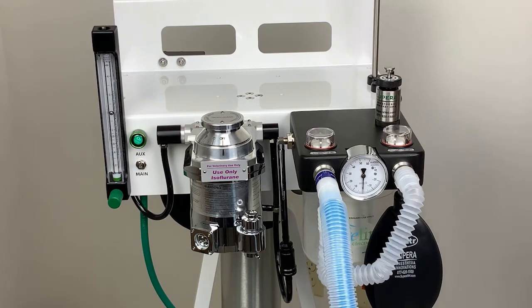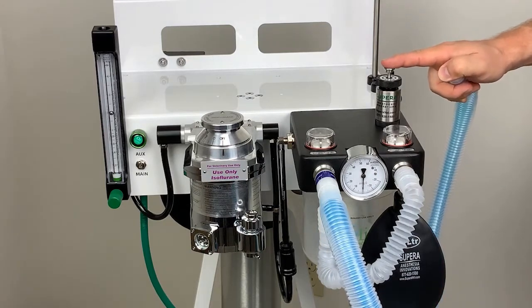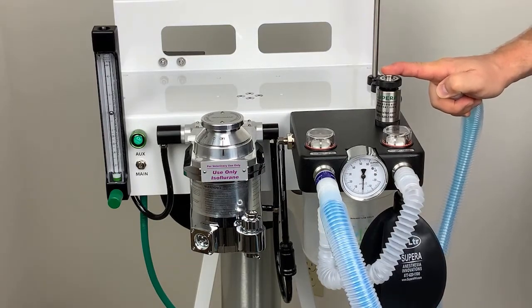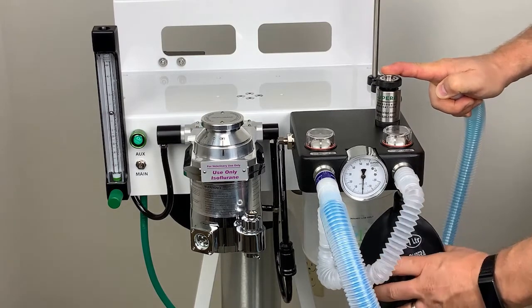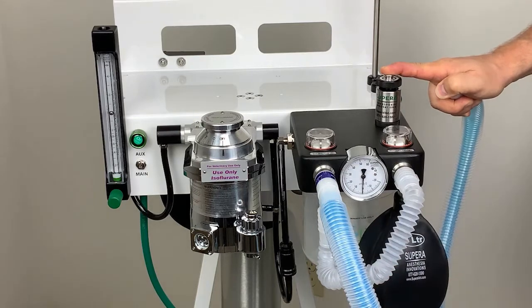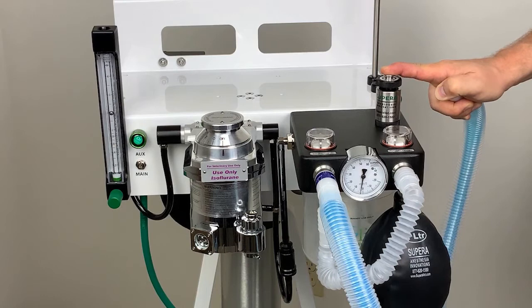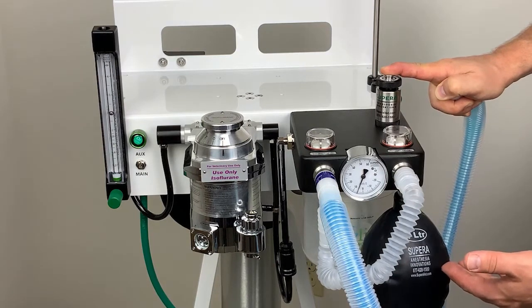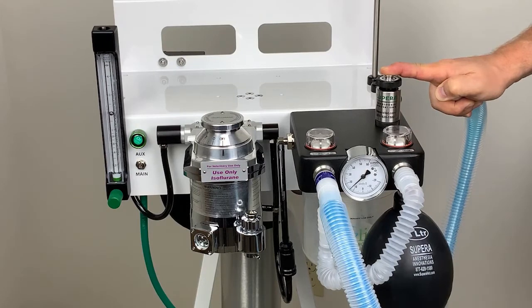To demonstrate that, if I have a patient on the circuit and I need to breathe for them, all I have to do is simply hold down this plunger and, as you can see, the bag will start to fill. At any point, I can breathe for that patient knowing that the airway pressure will never go above 25 cm of water. Even when completely full, you'll notice that it will stop at 25 cm of water.